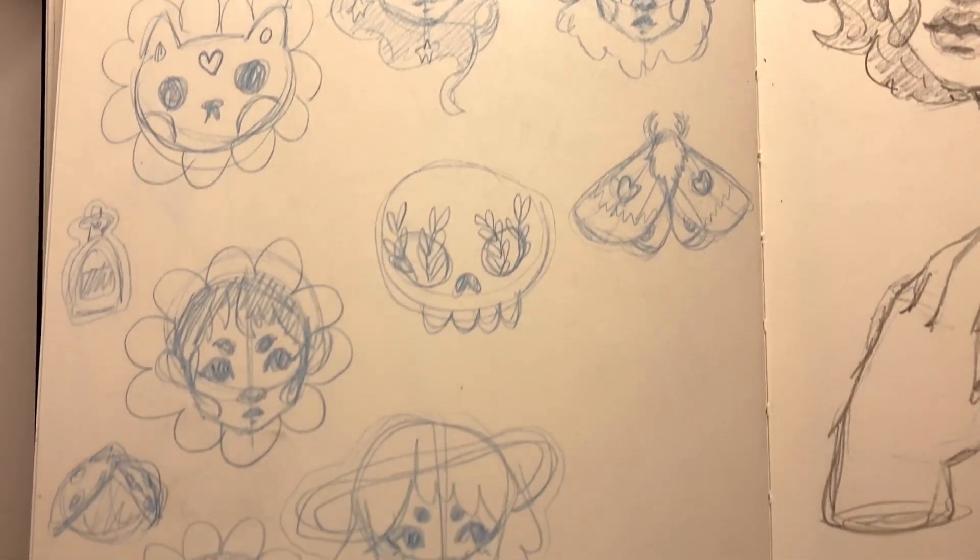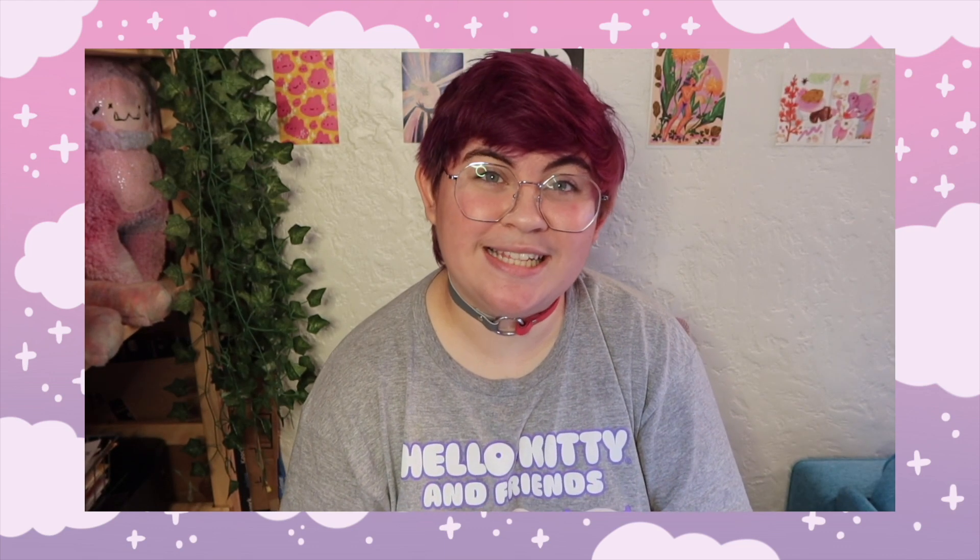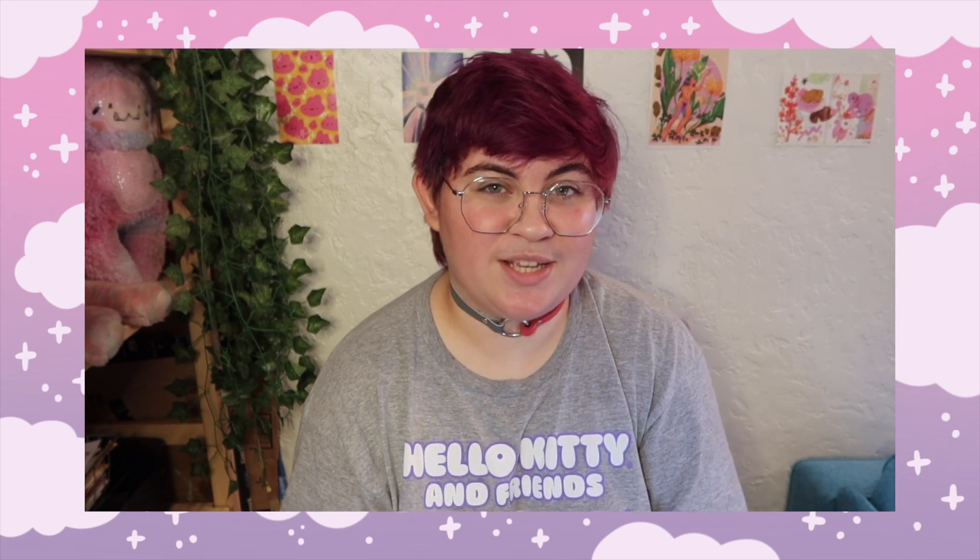When you're making an enamel pin, the first thing of course is to come up with your design. You want to make sure you have something that has clear divisions for where the colors will be filled in. There are effects like screen printing that can be used, but I don't personally have experience with those and they do add on cost. Another thing to keep in mind is the size of different areas of your pin — if you have too many tiny ones, it makes it more likely you'll get B grades, which have small imperfections because it's harder to get the enamel into those areas.